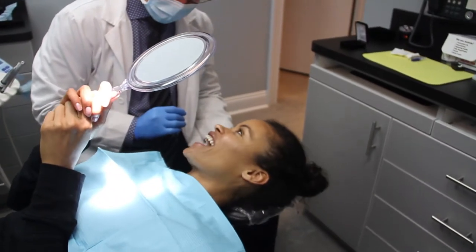Everybody was very friendly, very accommodating. They really were interested in what I wanted, from the color to the shade. It's just perfect.